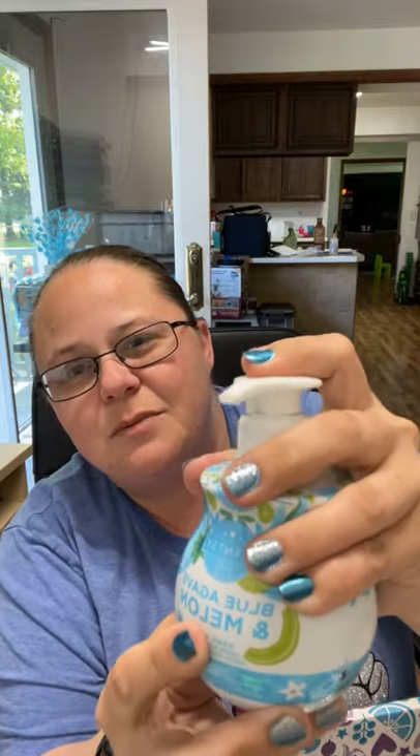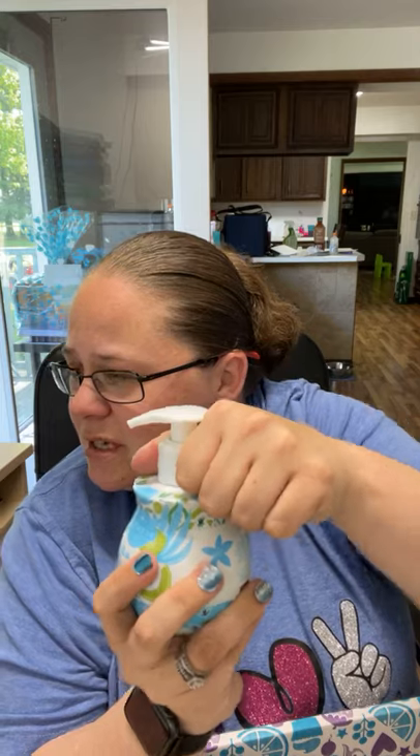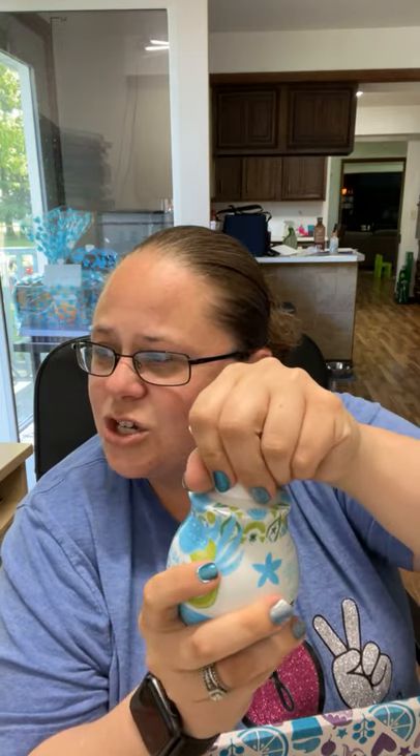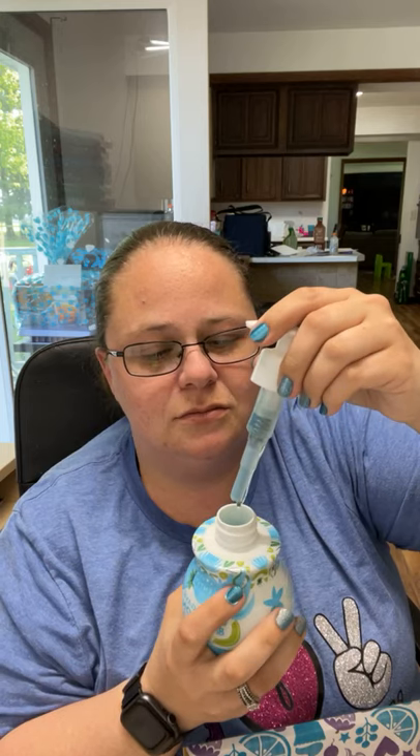With our hand soaps, just so you know, there is a little tab thing on there that helps keep them from spinning during shipping. There is a little plastic tab on here that you have to take off in order to use it because the pump doesn't go up very high. So if you ever get one of our hand soaps with this pump dispenser, make sure you take off your tab. Blue Agave and Melon — Scentsy describes it as a sweet desert oasis lush with blue agave, honeydew melon, and kiwi. This is one I was not sure about because I don't like melon very much.